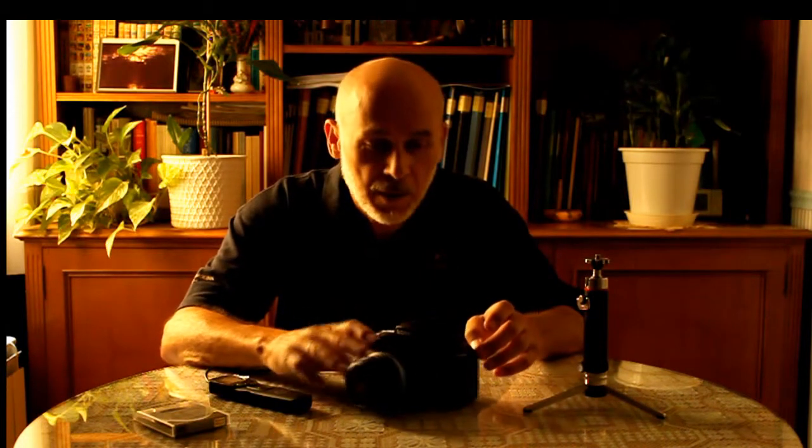In this episode I want to talk about time-lapse photography. If you like taking pictures, if you like photography, you're going to love time-lapse.